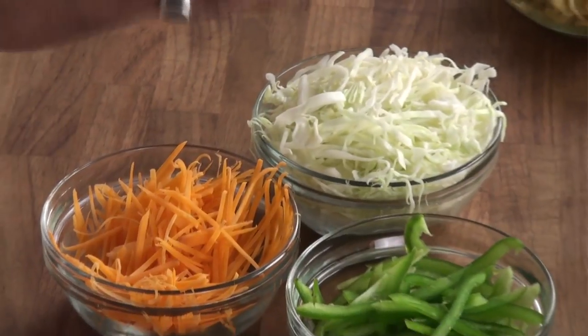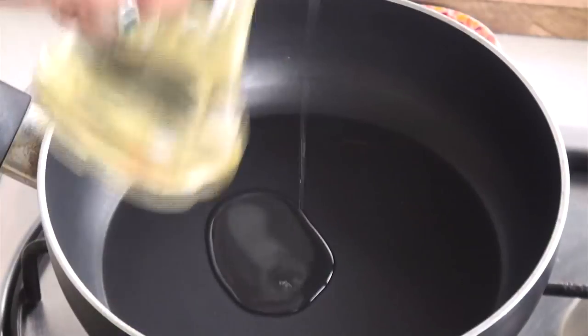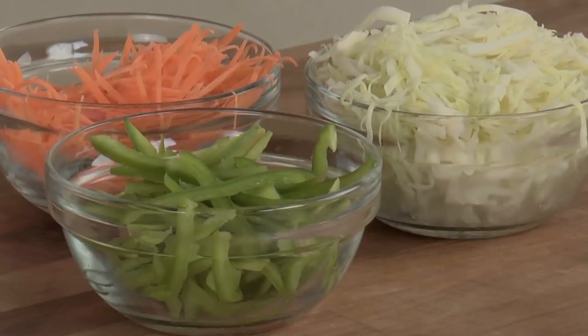So let's start sautéing our vegetables. For sautéing we would use some cabbage, some carrots and some capsicum with some spices. Let's switch on the gas and add some oil. We would allow the oil to heat and once it is heated we would add all our vegetables into it.